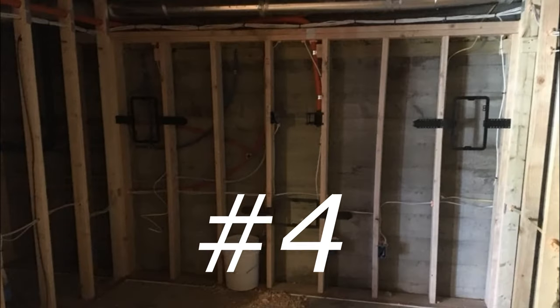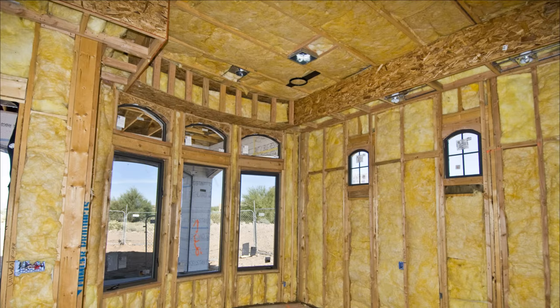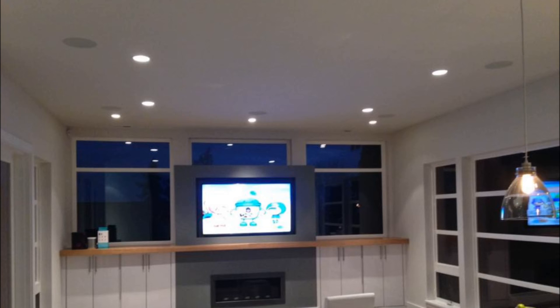Mistake number four in the rough-in is not using rough-in rings and not prepping your electrical can lights. When we do a home theater, we want ceiling lights, rough-in rings for the speakers, and even the smoke detector all in nice straight symmetrical lines. We also want to take advantage of DTS locations and so on. For your front left, center, and right, if you're doing in-wall architectural speakers, use those rough-in rings and get them prepped. It saves you a bunch of money at trim — a pro just drops the speakers in, or you can do it yourself.